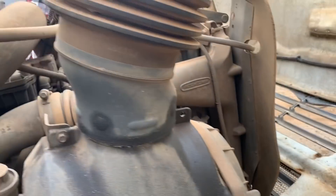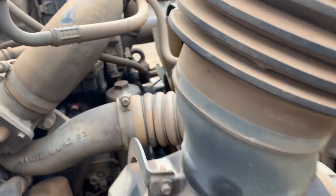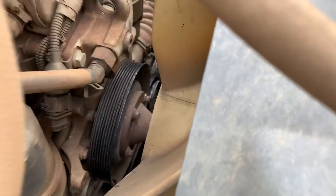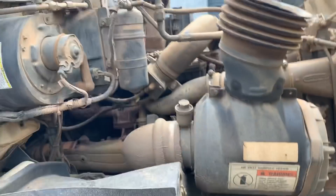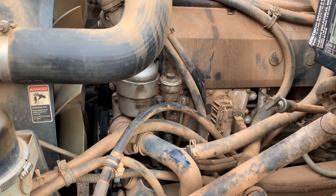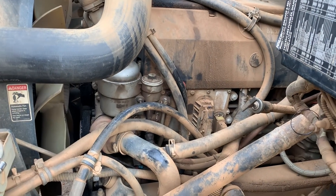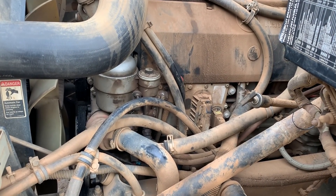It just ran until it ate the belt. At least Tim didn't even hear it — I heard it first. At least we got it shut off. If we weren't paying attention it would have grenaded eventually. Oh well, time to go get a water pump and a belt. Happy Friday, y'all.